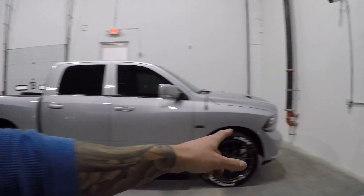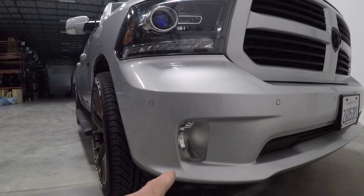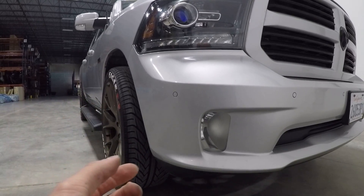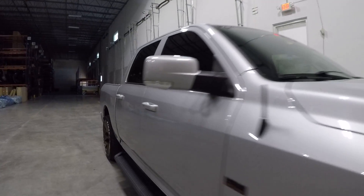Hey, what's up guys? Today's video we're going to be checking out a set of LED bulbs — 9006 LEDs — that are going to fit in the fog light location on this 2014 RAM 1500. This is a 9006 bulb. Currently I have an HID kit in here, basically a budget kit.